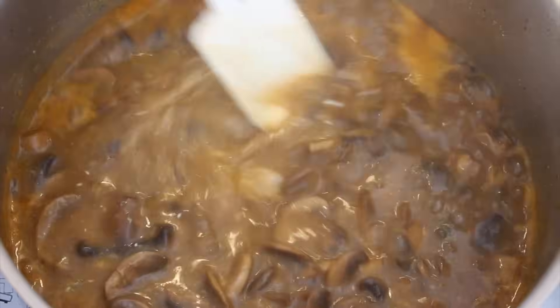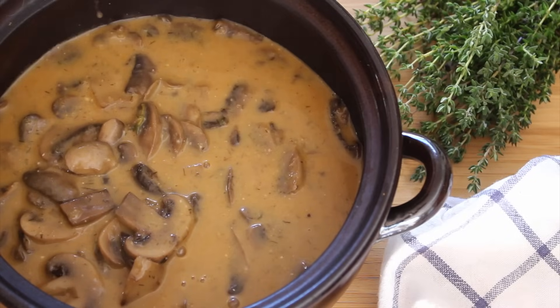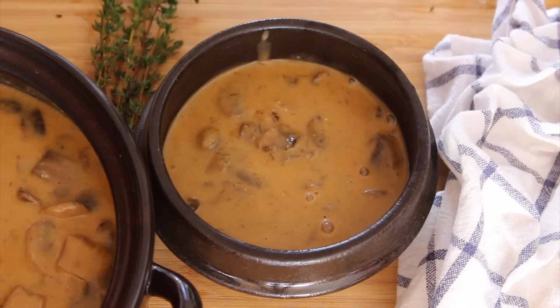I'm going to plate it now. Don't worry if there are some white bits — it's going to melt. My cashew sour cream is very concentrated and hard because it was in the fridge, but it will break. I'll post the recipe for the vegan cashew sour cream in the description box below. I'm serving it in a clay pot I bought at a Korean shop — it distributes heat and keeps it warm for longer.